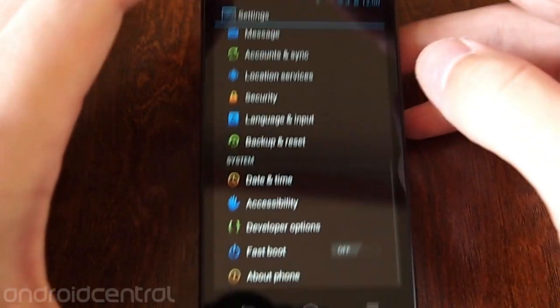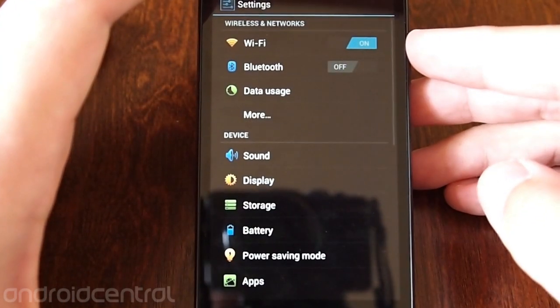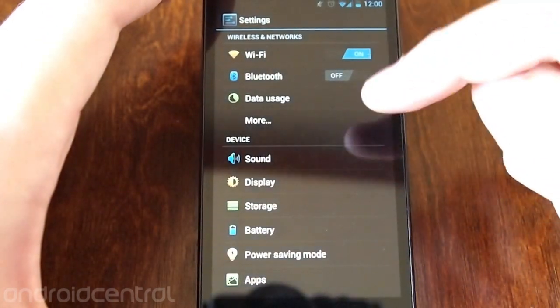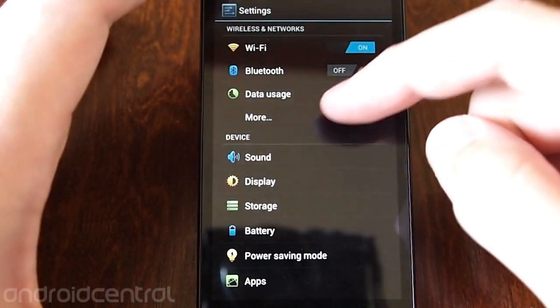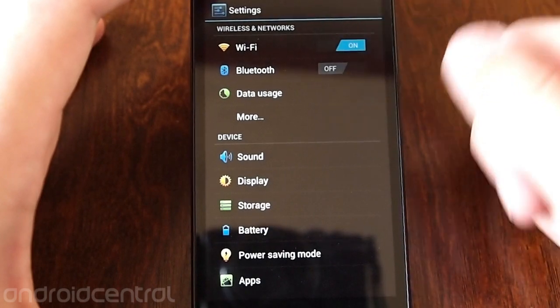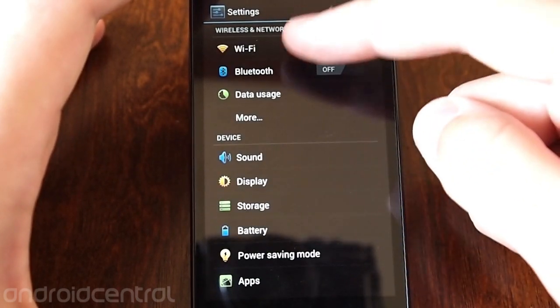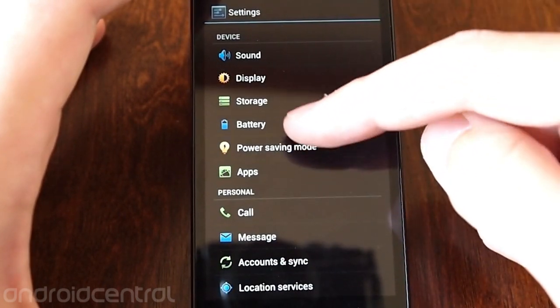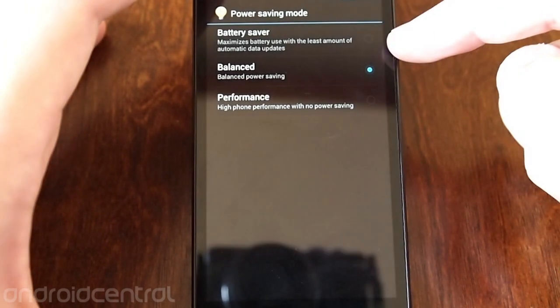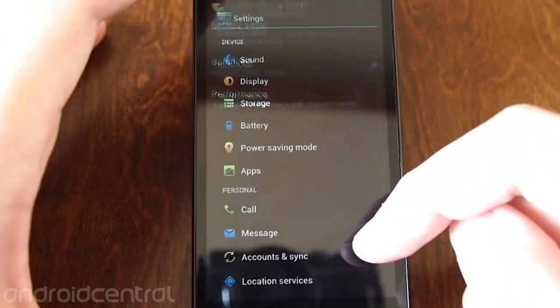Going into the settings here and it looks similar to stock Ice Cream Sandwich. The colors are just a little bit different — you get alternating orange, blue, and green icons for everything. Other than that, they're all laid out the same way: Wi-Fi, Bluetooth, and so on. They throw in a power saving mode that you can turn on for battery saver and sync less often.